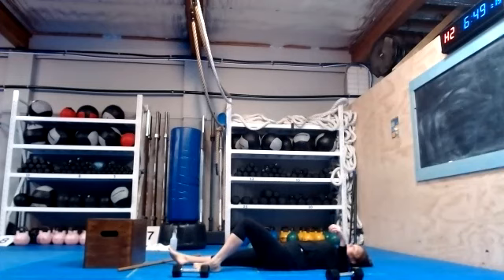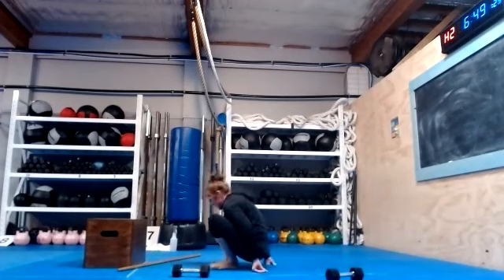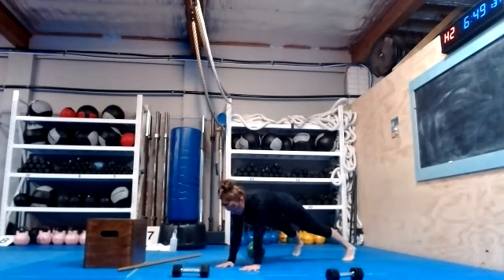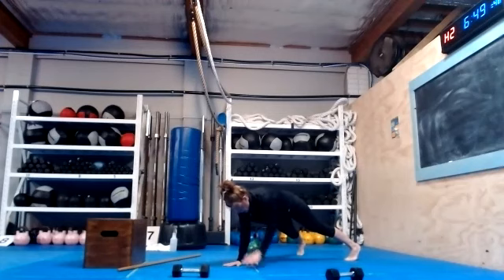I think we're doing shoulder taps again — 10 maybe. Shoulder tap, shoulder tap. Don't forget your Mississippis. 3, 4, 5, 6, 7, 8, 9, 10.